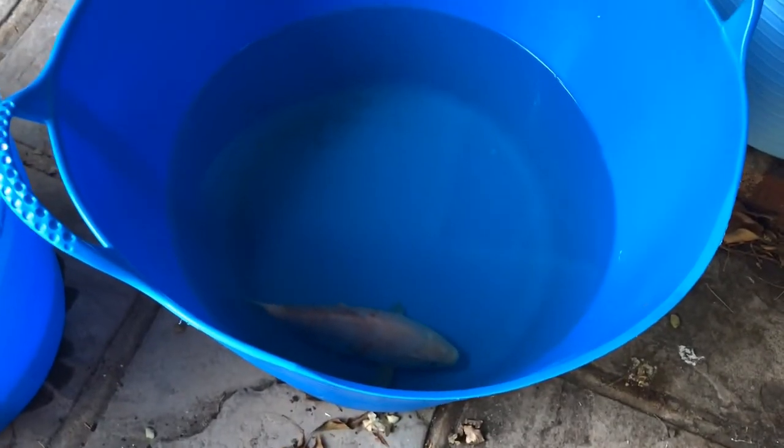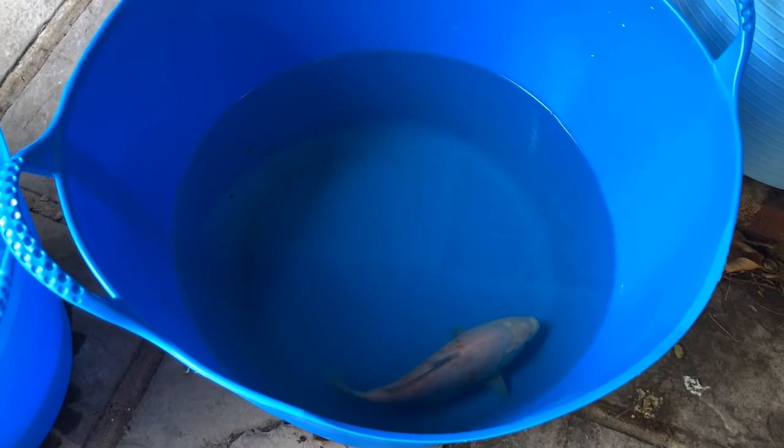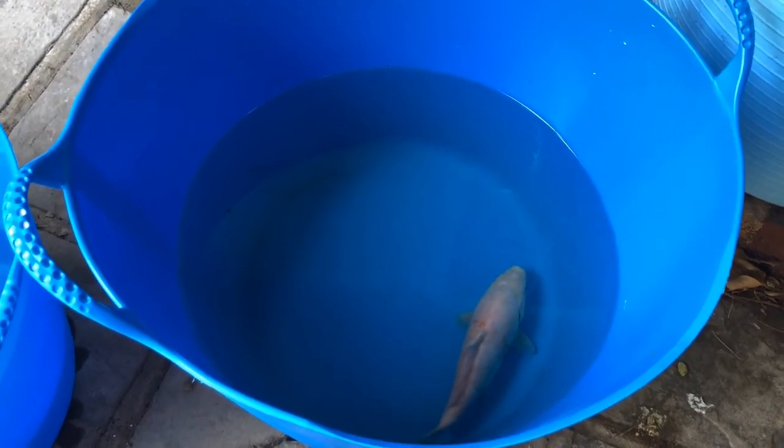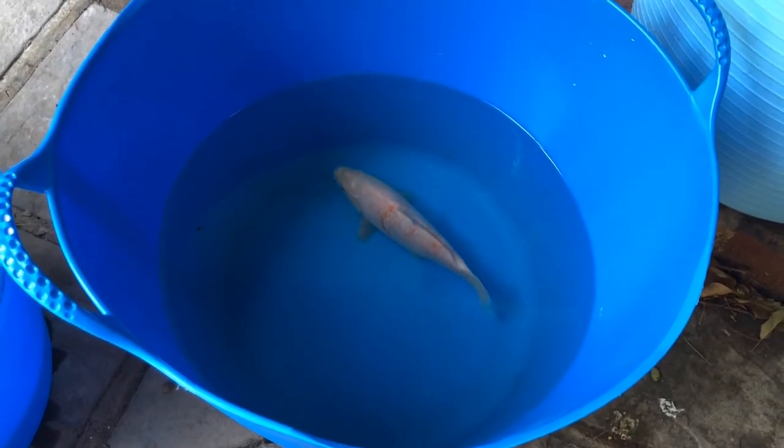This fish has had about 10 minutes in the recovery bath of just pure pond water. I'm going to put him back in the main pond now and then we're going to treat the overall pond for the trichodena that was spotted.